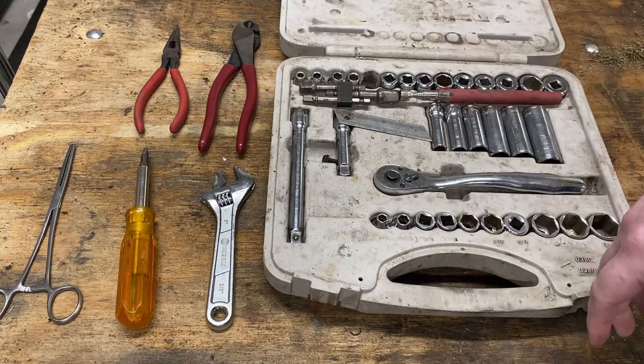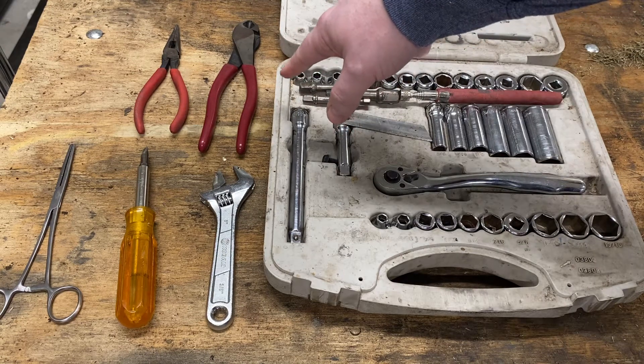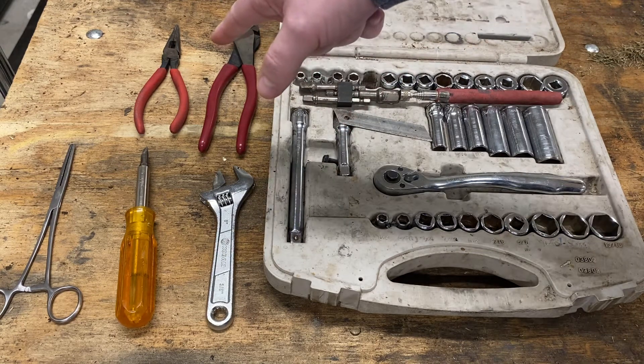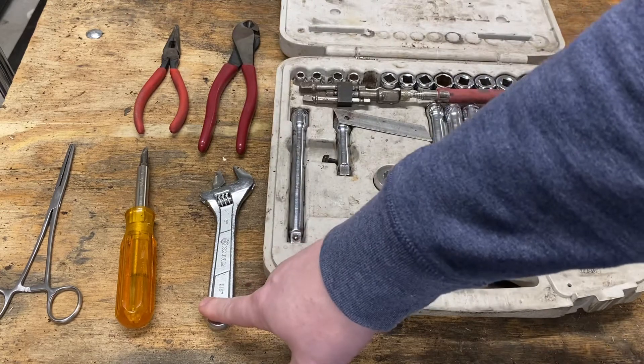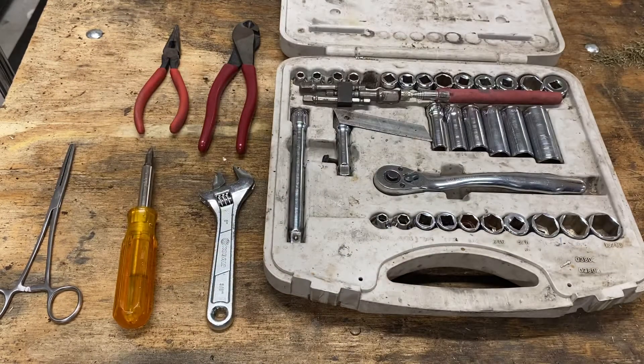Later I added the impact drill with the Makita brand impact, where I use the multiple connectors in order to put my sockets on, with a good pair of side cutters, a good pair of needle nose, a crescent wrench, a reversible screwdriver, and some hemostats to cut off the gas. That was what I had, that was what I worked with, and I was very, very successful with just this combination of tools.